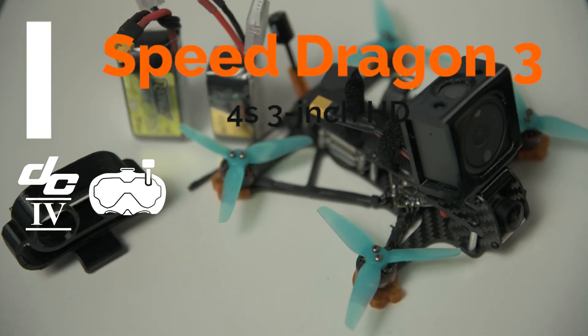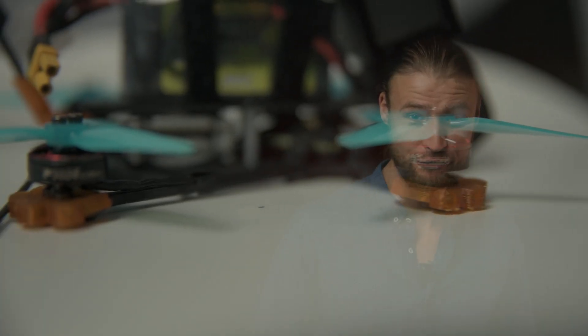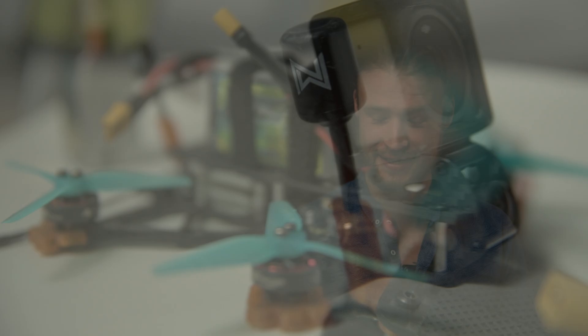Hello, Thomas from DCI-V, and today I'm reviewing the Speed Dragon 3-inch from speeddrones.nl. Let me go over the setup first. It comes with 14.04 motors with 3800kv, a Pro F4 All-in-1 board, and a Gatix Vista unit. I chose the polar lens so I can do sneaky night flights, and as you can see, the frame protects the camera quite well.